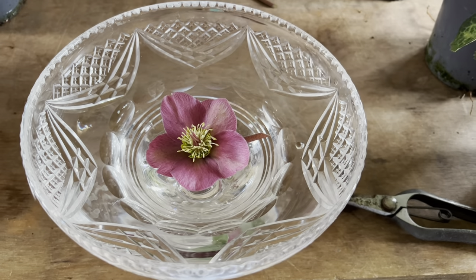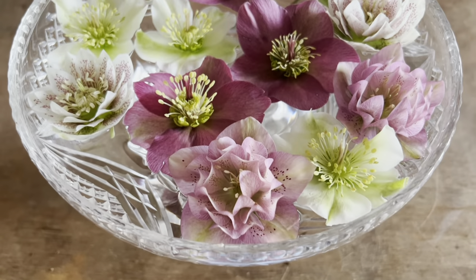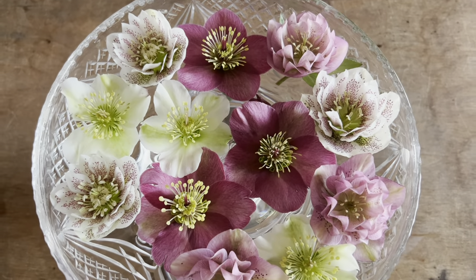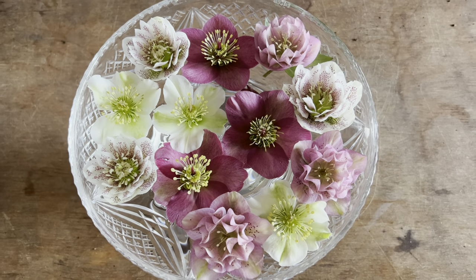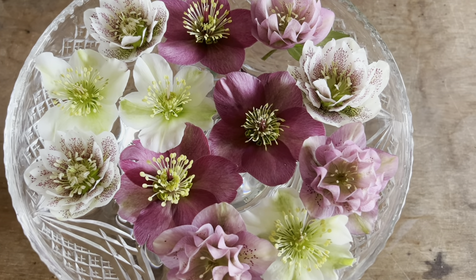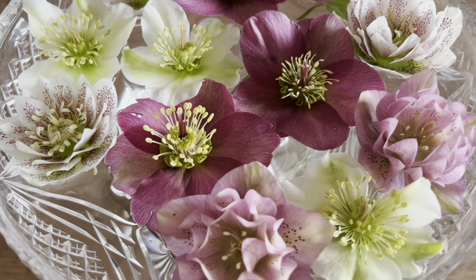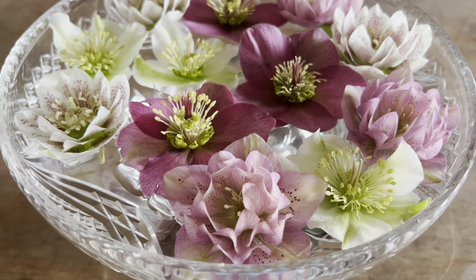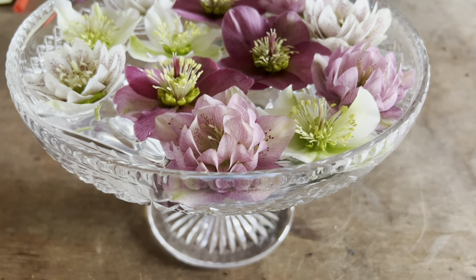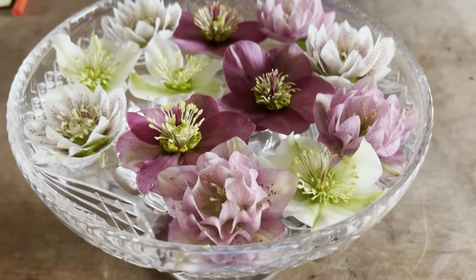There's one floating on its own, and now I'm going to pick a few more and see what it looks like. Look how pretty this is — on a scale of one to ten! I haven't put any of the very dark aubergine ones in because I love them too much to cut them, and each plant has very few flowers. But as a way to use a little pedestal crystal vase, that's very, very pretty.